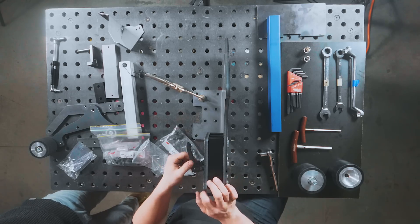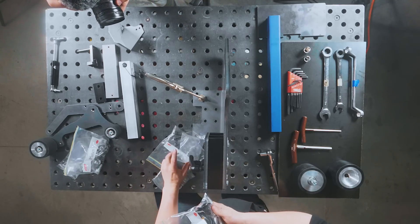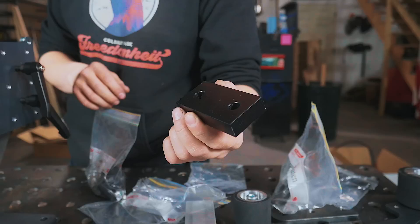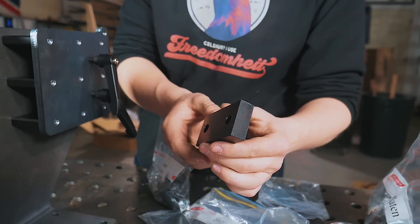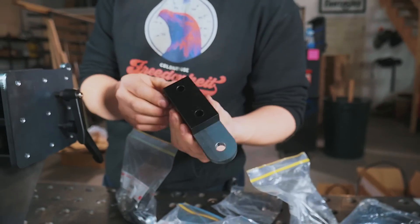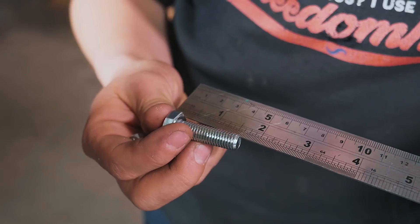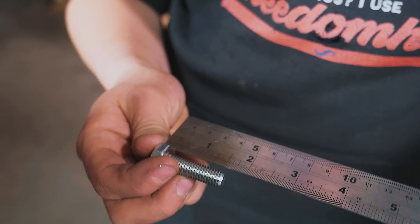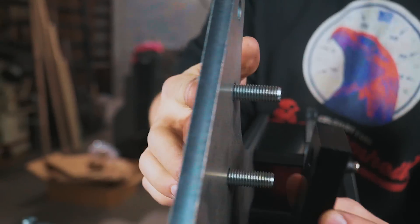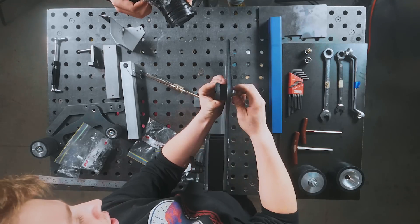We're going to move on to working on the tensioning arm. Grab the bag of bolts labeled 'tension arm' and the other black anodized aluminum spacer block, as well as the other piece that goes right here. The bolts we're using now are 1 and 5/8 inches long. We'll put our bolts through, put the spacer on, then grab the other piece and thread those on — the two holes are tapped.